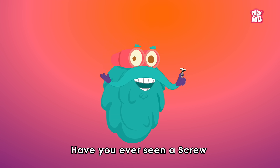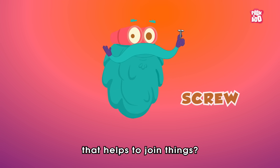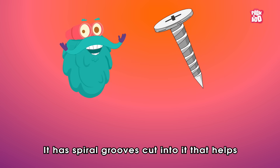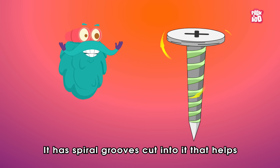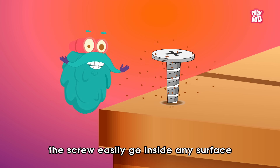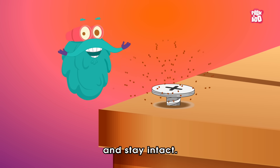Have you ever seen a screw that helps to join things? It has spiral grooves cut into it that helps the screw easily go inside any surface and stay intact.